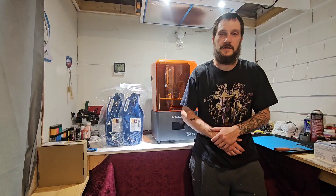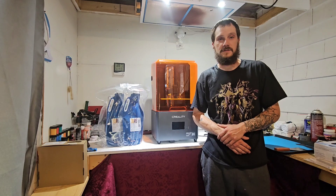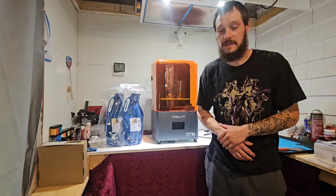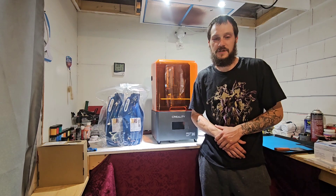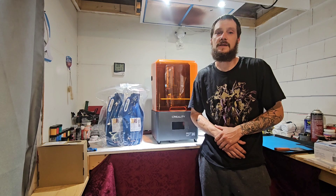Hey, it's Matt from Clark's Custom Creations. As you could probably tell from my last couple of posts, I was away on a little trip to Toronto. While I was there I got a chance to stop in and see the 3D Printing Canada store and all of their wonderful selection of stuff. I wish I could have taken some videos or pictures while I was there, but it was kind of like being a kid in a candy store.